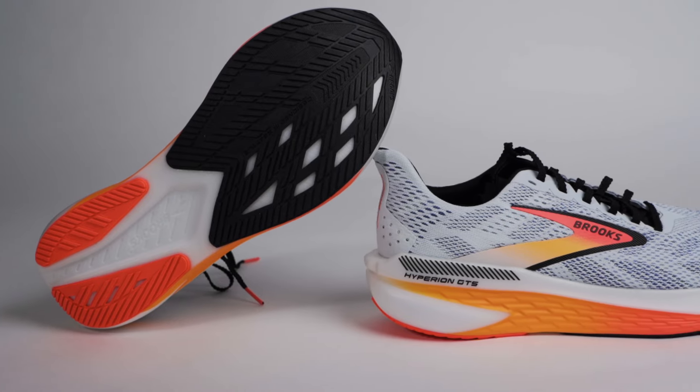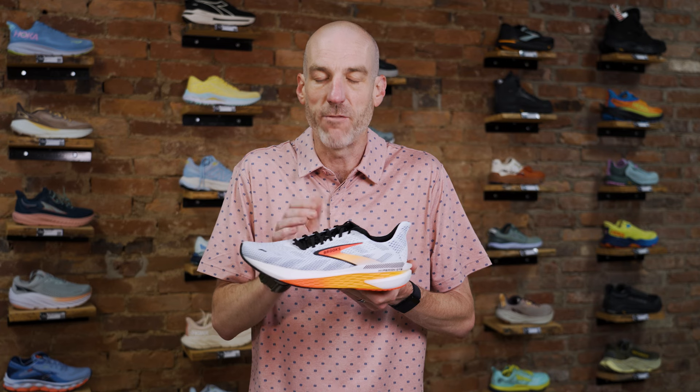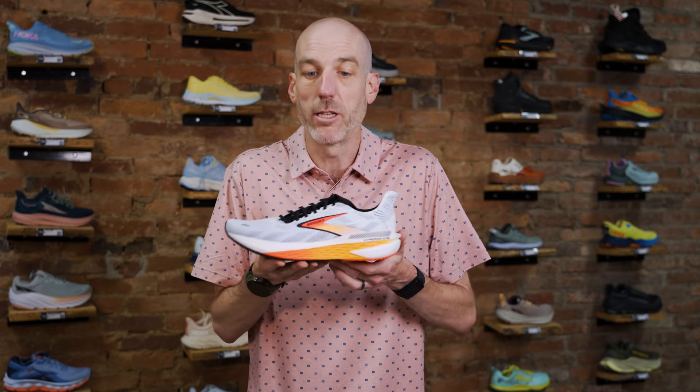Looking at the specs, it has a lot of the same specs as version 1 of the Max. One nice advantage: this is $140, compared to the Max at $180. So you get the newest midsole version at a lower price point. This shoe weighs about 7.4 versus 7.8 ounces on the old Max, with 26mm of stack and 8mm drop — very similar to what we had in version 1.